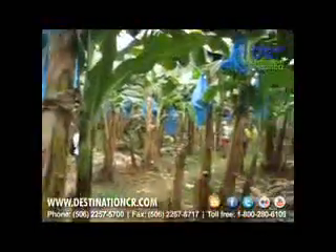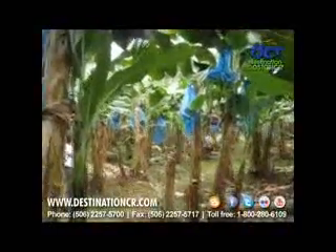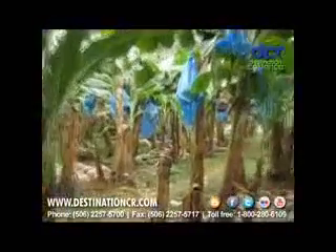The plantation is divided by cables, and each cable is 100 meters away from the next one, so there are blocks of that size and the teams take turns depending on their section.